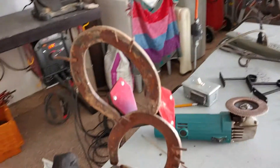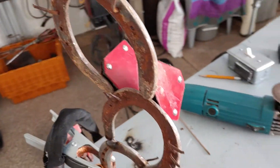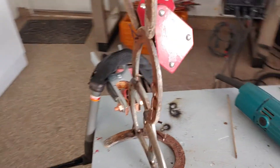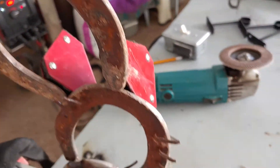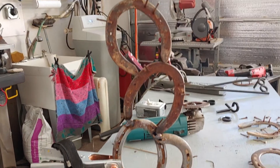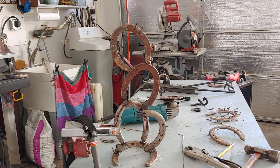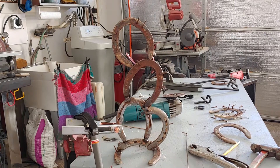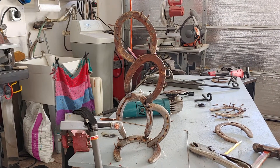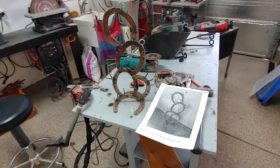I'm on my last horseshoe. I just want to show you how I'm holding it — I'm just using magnets. It doesn't matter how perfectly straight they are. This is one of those projects where you just go for it and see how it turns out. You'll be amazed. Eventually it'll look like a cactus when I get done.